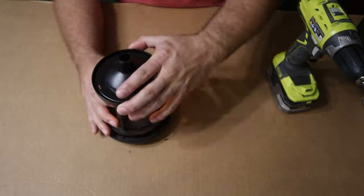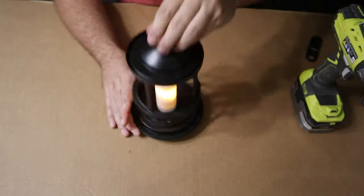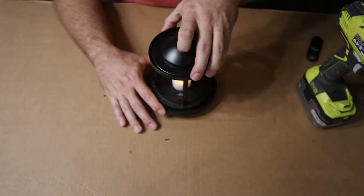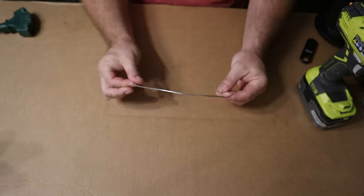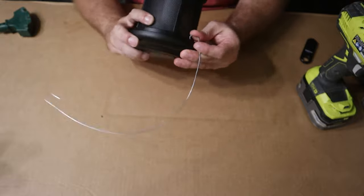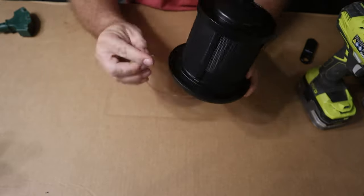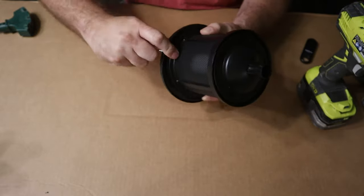Carefully drill two holes evenly on the underside of the lamp base. Then reassemble and continue the holes into the top of the lamp base. Be careful not to drill into the electronics inside. It might take a couple of tries, but you can bend the wire to whatever shape is needed to make your hangers. Make sure the hanging wire stays firmly in place so that it doesn't fall off with a light breeze.